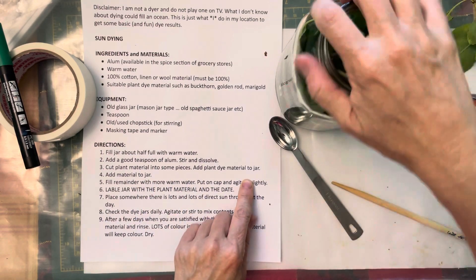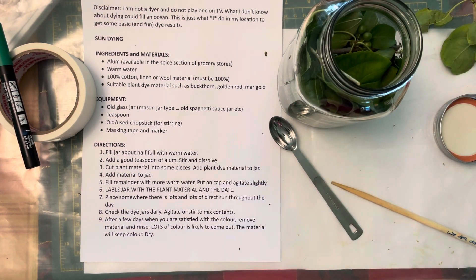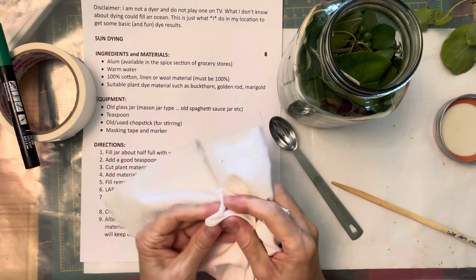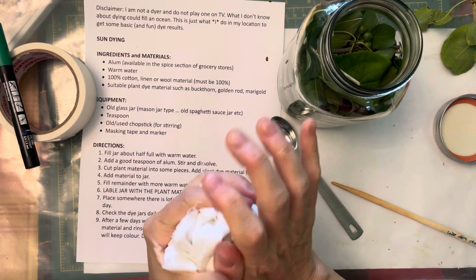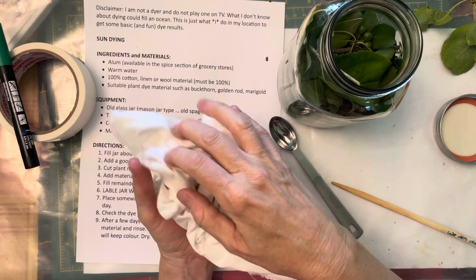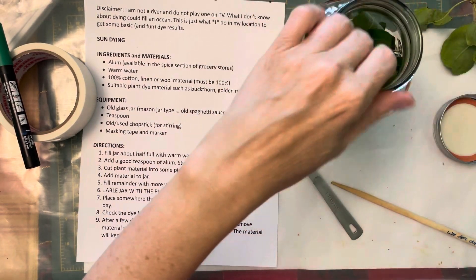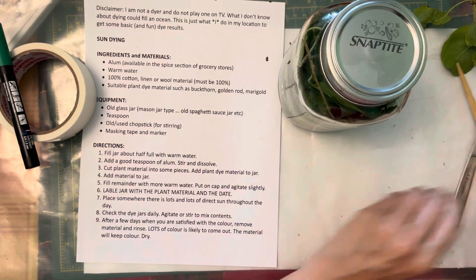Add the dye plant material — there will be water, the alum is already in the process of dissolving, you add the plant matter. Then you add your material. You want the material to be loose enough in the jar so that the liquid has access to it. If it gets crushed or pinched, there will be no dye reaching that pinch. If you have too much and it's all crumpled, just the outsides will absorb the dye and there won't be dye in the middle. So use just a small amount, put it in gently, then pour in some more water and cap it.